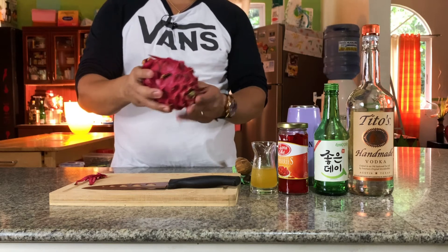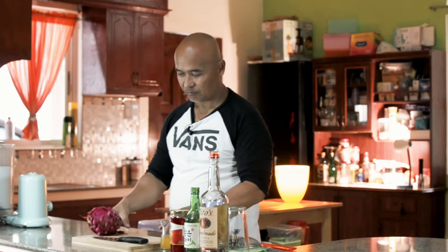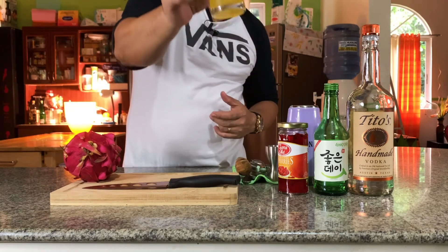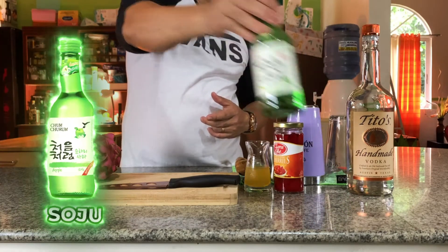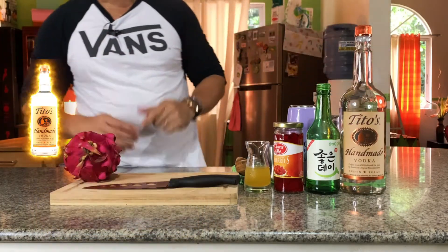I got really ripe dragon fruit — it's a season over here in our province, so we have lots and lots of dragon fruits. I know this can be imported and it's really expensive elsewhere, but here it's still affordable. These are the main ingredients: dragon fruit, calamansi, honey, cherry, soju, and vodka — these are the main ingredients of the Dragon Martini.